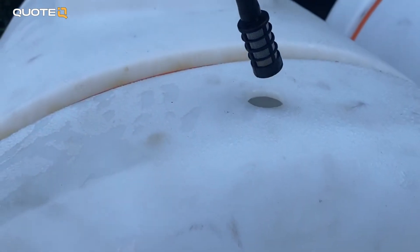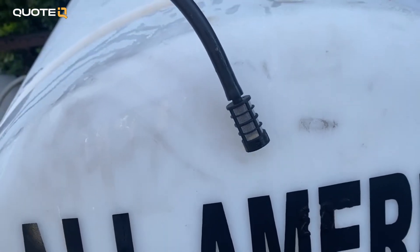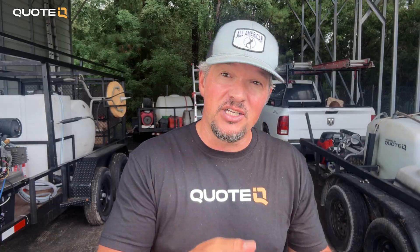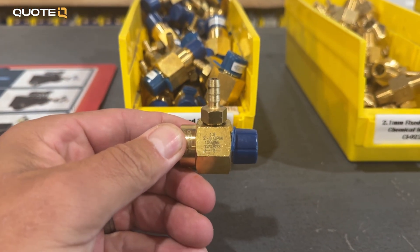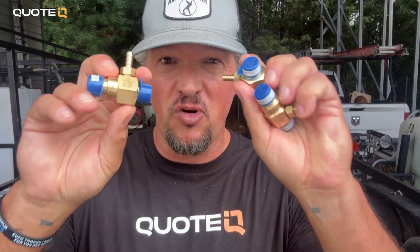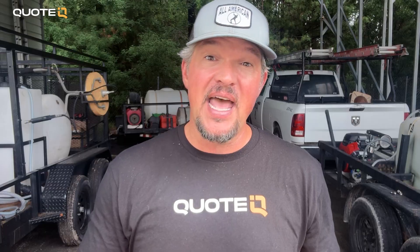You also want a strainer or a filter on your soap line or chemical tube. This is going to keep any dirt or trash from your tank from running into the injector. And since injectors are consumables that will eventually fail, pros always have backups on the truck. Quick connects make swapping one out a 30-second job instead of a 30-minute headache.